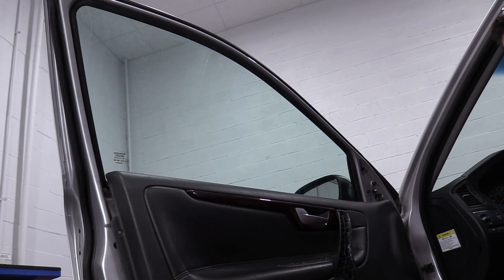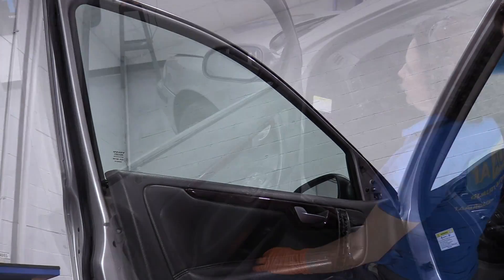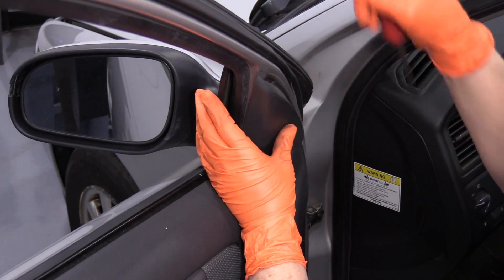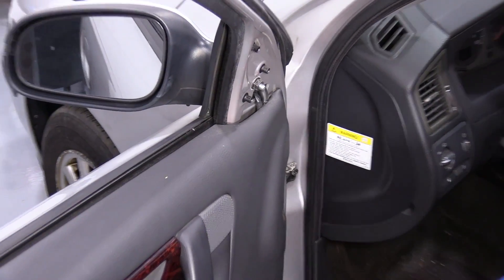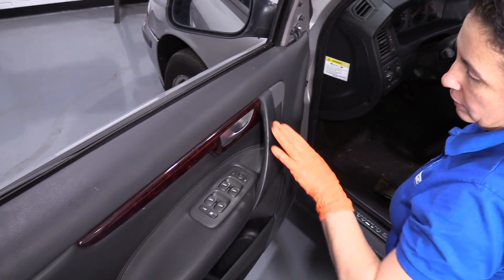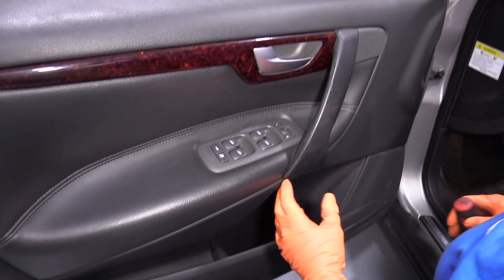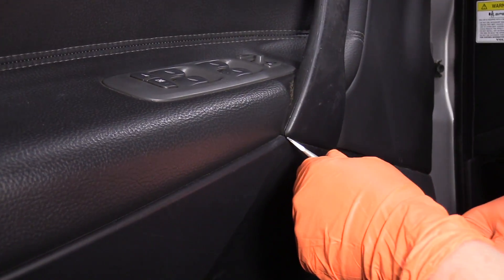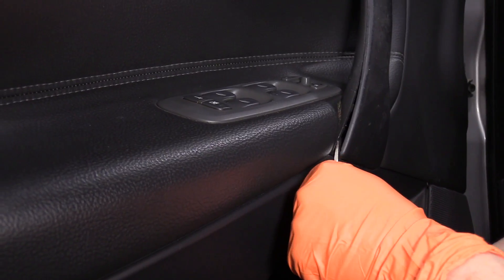For this next procedure, the window needs to be all the way up. First thing you're going to do is remove the cover to the mirror base. Just set that aside. Then we have a plastic piece here that you can see where it's split a little bit. So you just take a flat head screwdriver or a body trim tool and peel that back.